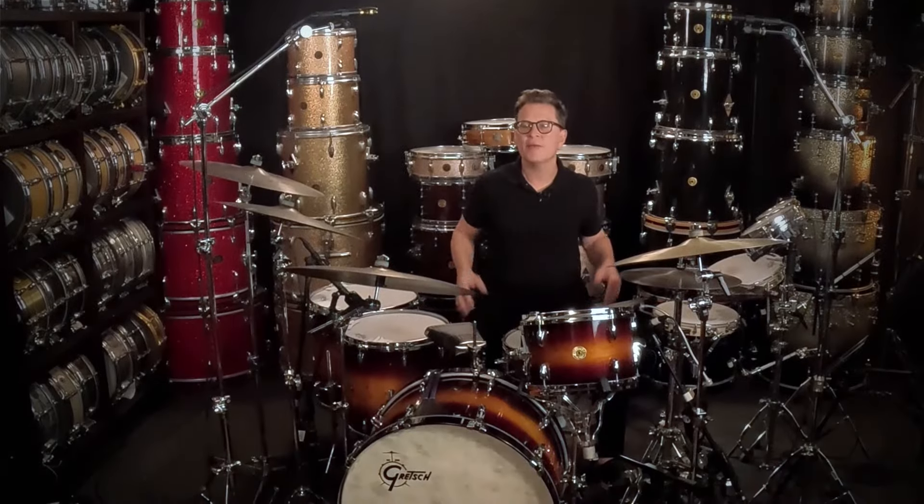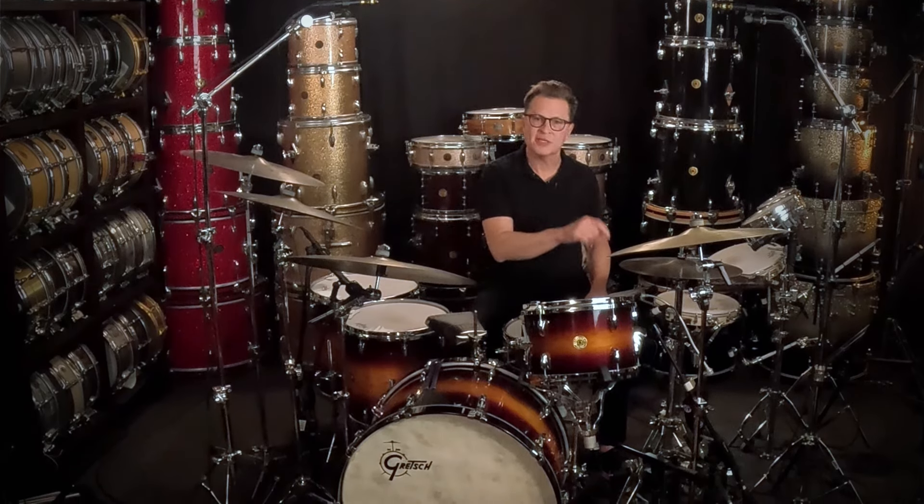You'll notice in that last example I was using more of a shank-tip technique. When you're adding different accents with these different grooves against these different techniques, it might at first take a little bit of independence, but this is going to make it so that you can play whatever you want against consistent 16th notes.